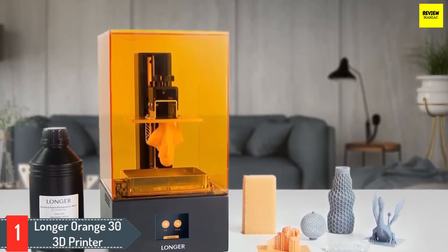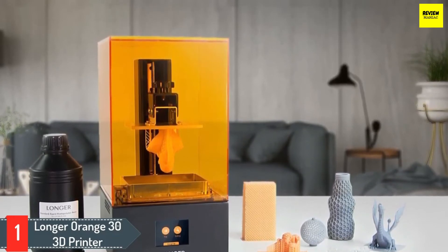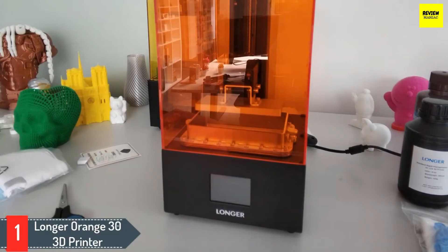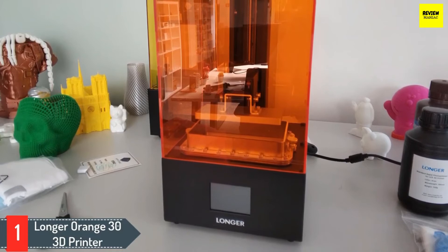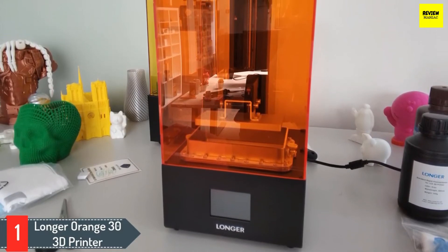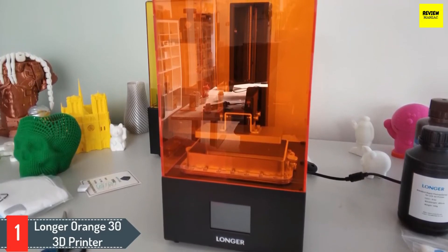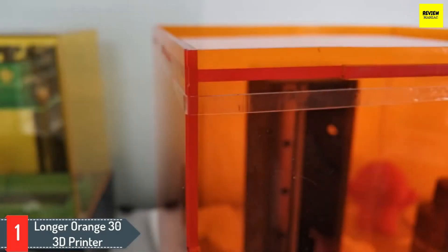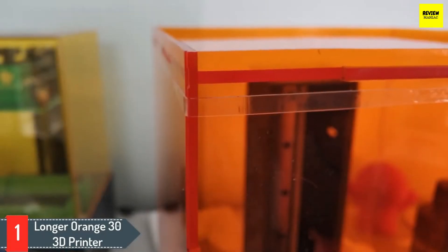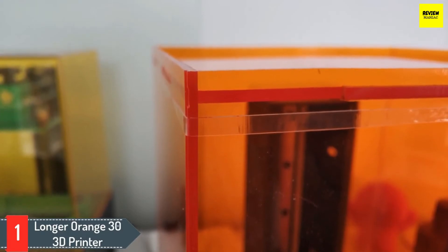Number one: Longer Orange 30 3D printer. The best 3D printer under $500 for resin printing is the Longer Orange 30. This upgraded resin SLA 3D printer features a larger size and volume than other Orange models, an integrated 2K LCD screen at high resolution, and printing sizes 13% higher in volume than typical 3D printers. It has a solid linear guide with an innovative slider to increase precision and stability.